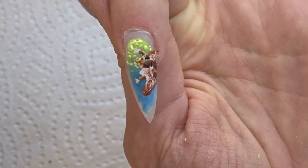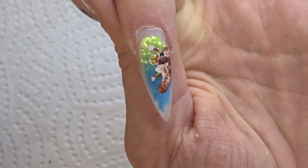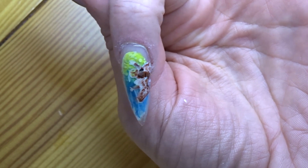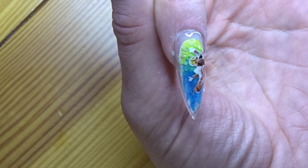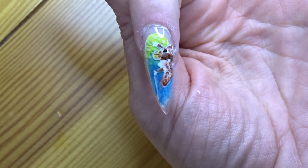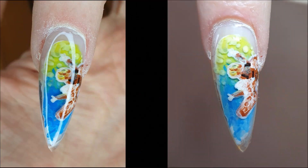Once everything is finally done, you're left with this, and obviously you need to let it dry again for a gazillion hours before putting on top coat. Now we're done. I really hope you enjoyed watching this video. If you did, please click the like button — it would really help me out. If you want to see more videos, you can always subscribe to my channel. Thank you very much for watching, and I hope to see you next time. Bye!